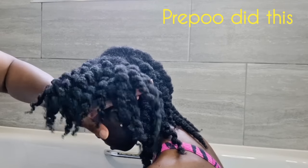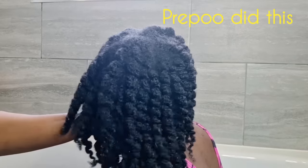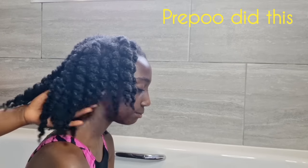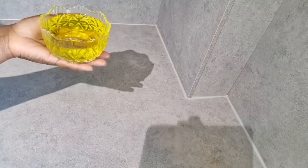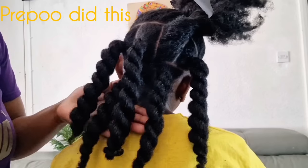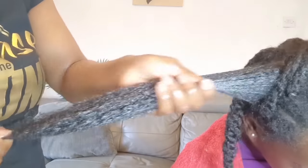Welcome back! Today I want to share one of our wash day and hair care routines that has really sped up our hair growth. We have seen so much length retention since we started this routine, and it is pre-poo. Today I want to show you the right way to pre-poo your hair to get the best maximum results.